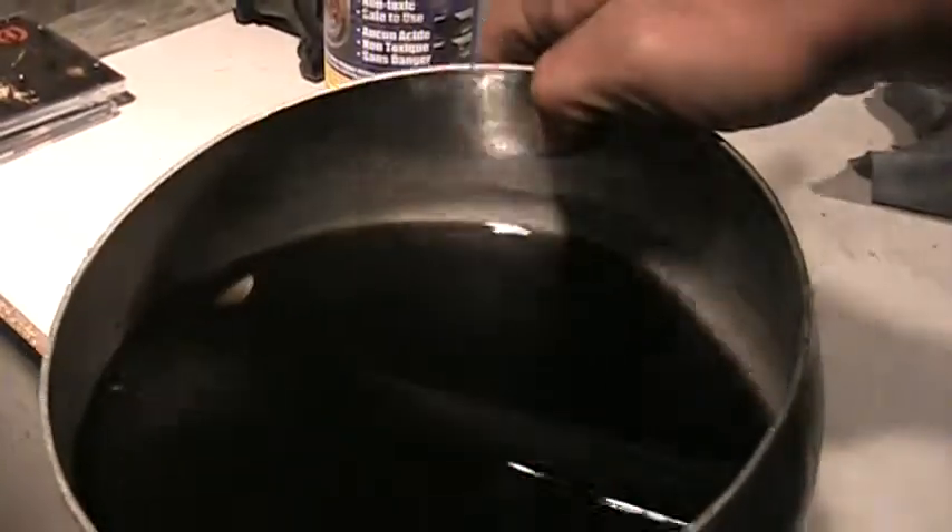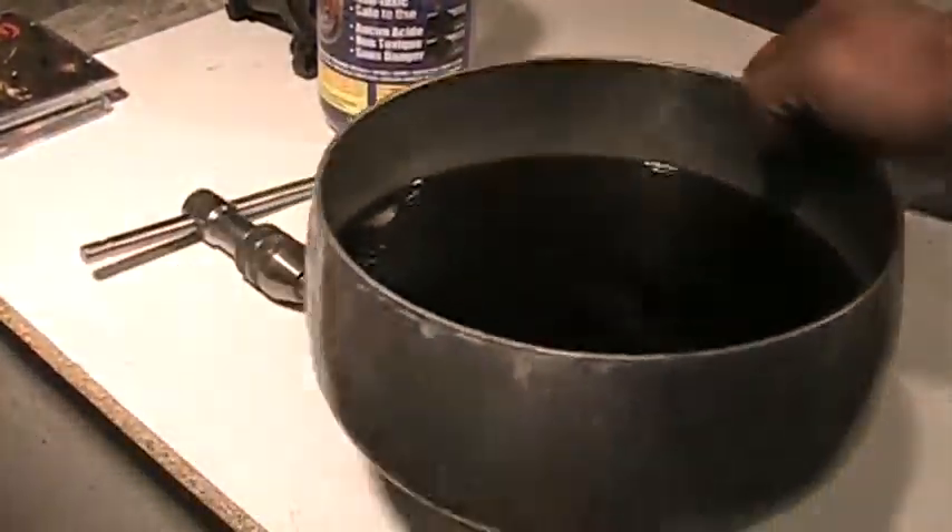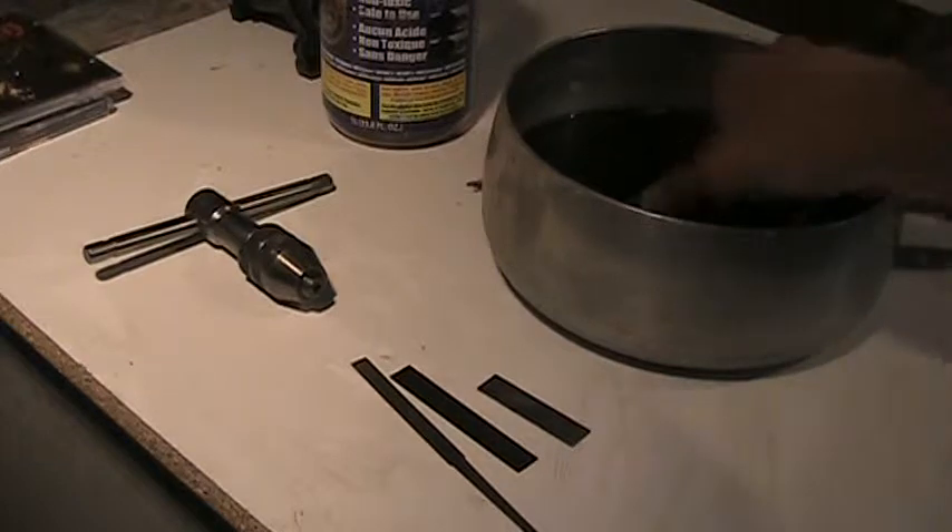This is what the liquid looks like after many uses. If it's really black, you should retire it to a recycling center.